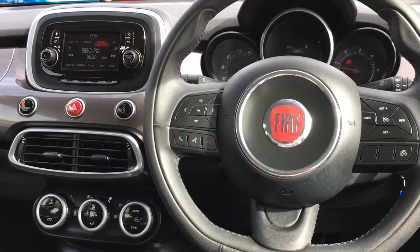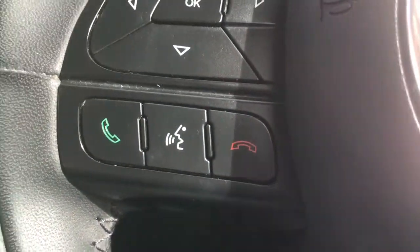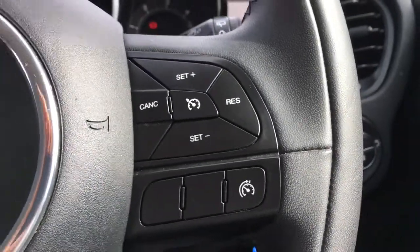Okay, so now I'm just going to give a brief overview of the interior of the car. We've got some Bluetooth controls down here and the cruise control over here.